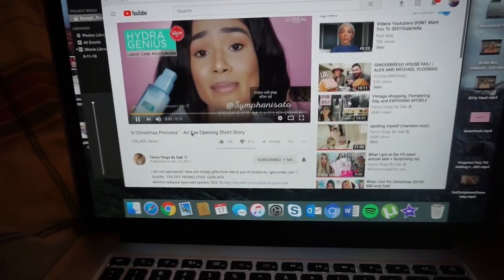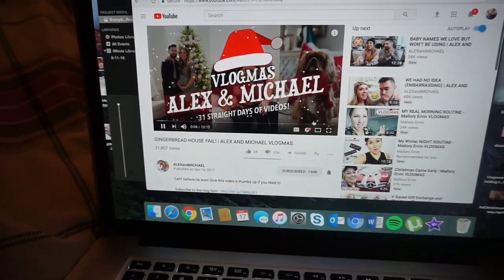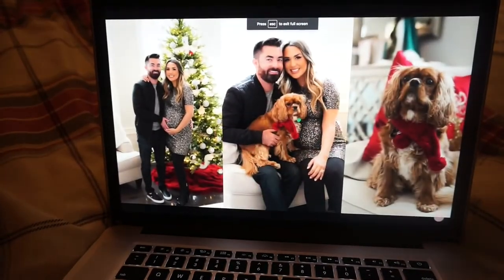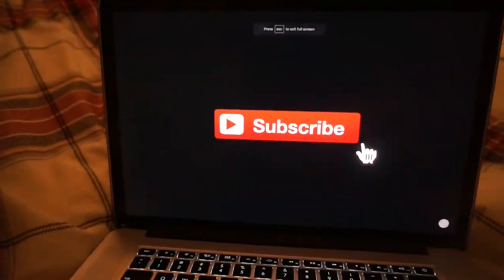Some of my favorites are Fancy Vlogs by Gab, Vlogmas by Alex and Michael, and videos by Mallory Irvin. Those are some of my absolute favorite vloggers and I usually watch them every single night.